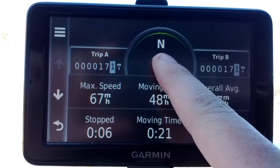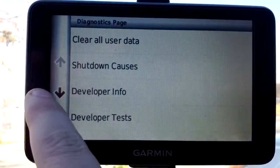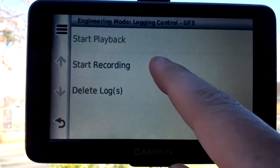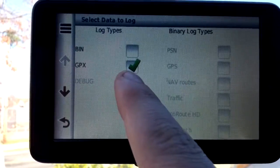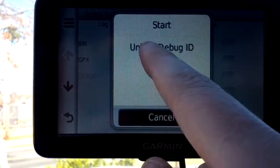You'll hold the speedometer for a few seconds and it should pop a menu. Then we will want Diagnostic Logging and Start Recording. You'll want to make sure everything is unchecked except for GPX, then go up to the menu button and hit Start.